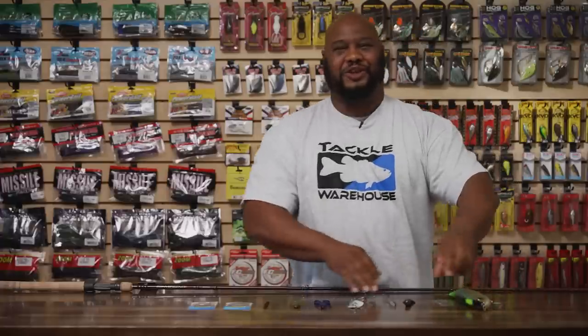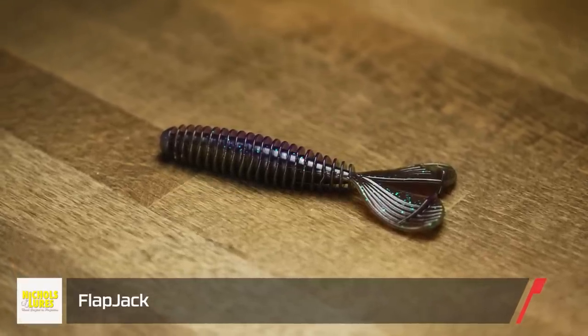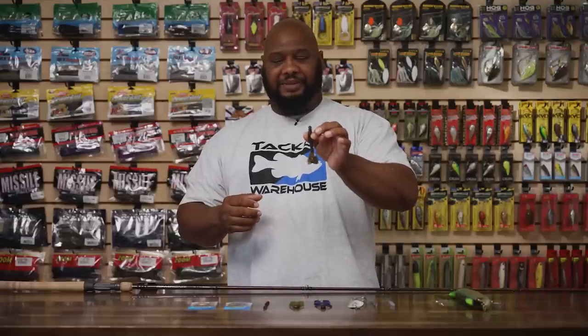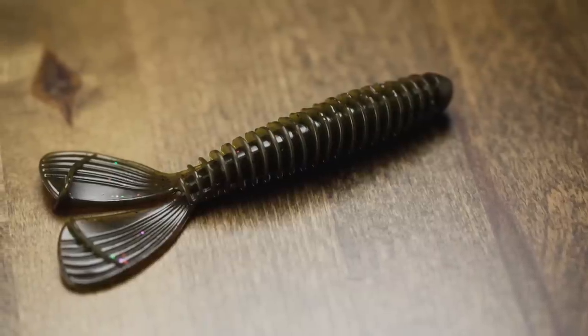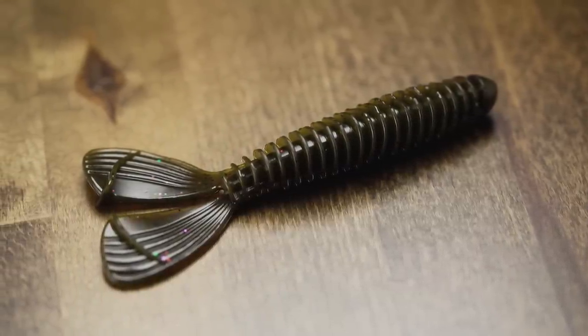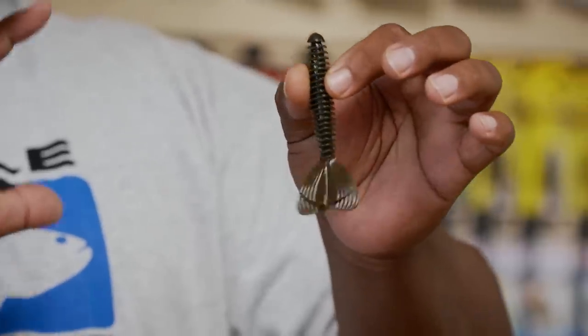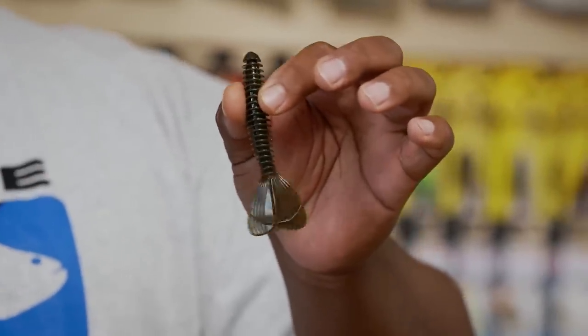This next bait I fell in love with as soon as I pulled it out of the package — this is the Nichols Flapjack. A lot of people like to throw paddle tail swimbaits behind their swim jigs and vibrating jigs. This thing is a game changer. It's almost like the profile of a fish tail. Whether you rig it horizontally or vertically, it's just a whole different look. You don't just need a jig or vibrating jig to throw this — you could throw it by itself, buzz it across the top. It has a whole different profile these fish aren't used to seeing.